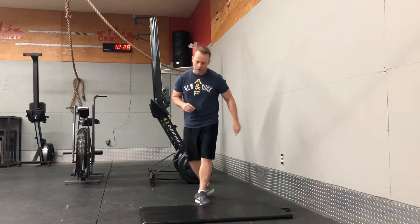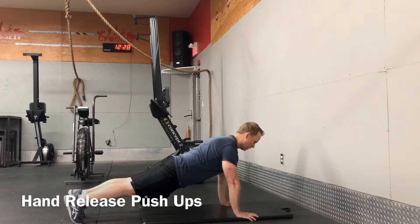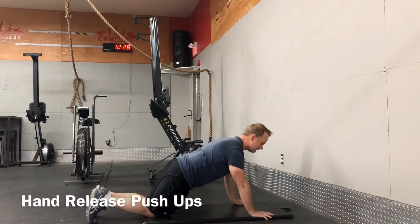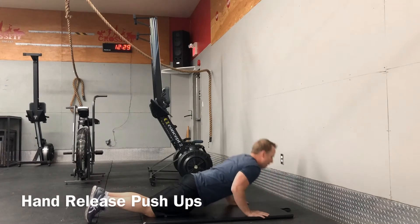For the hand release push-ups, it's a standard push-up but we're going to increase our range of motion — all the way to the ground, release our hands, back up. That would be one. If you have to do these from your knees, same thing applies: right to the ground, hands off, back up.